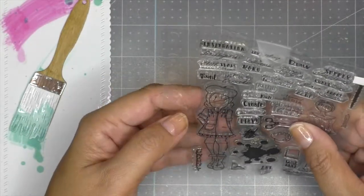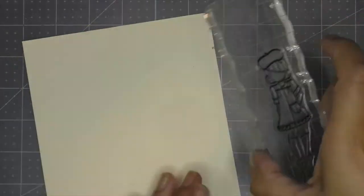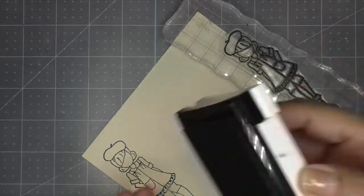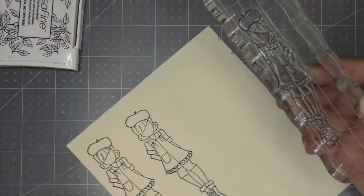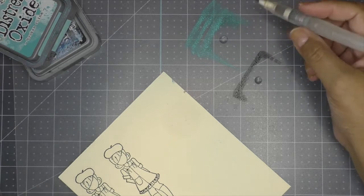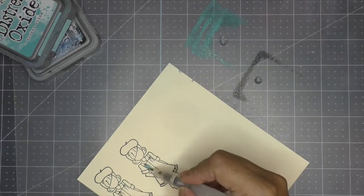Now I bring in my little Julie Nutting image. I stamp her using Versafine black onyx ink on some tan-colored cardstock — just regular cardstock, not watercolor paper. I stamp her twice to give me some room for error. I'll be coloring her using oxide distress inks by taking the ink pad and smooshing it onto my work surface and adding a little bit of water. I use black soot and broken china, diluting them to achieve a watercolor look.